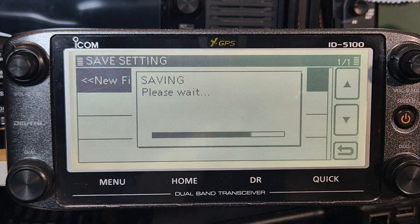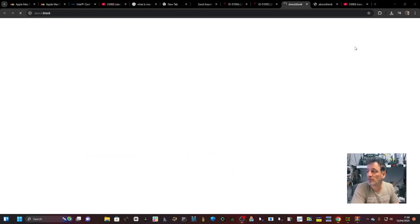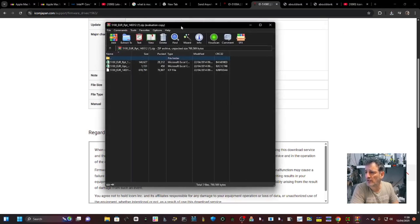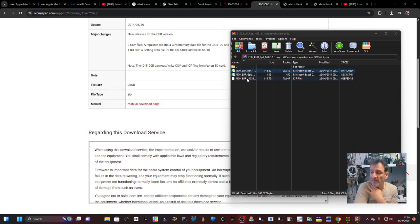Go to the links I've provided in the description - I'll put one in for the EU and one for the USA - and just download. Go to the bottom, tick the box and download. You'll get the CSV file, and you'll see you've got three CSV files. The one we're interested in is the CSV for the Europe repeaters. There's also an ICF file which tends to be for use with software - we'll make a separate video on that.